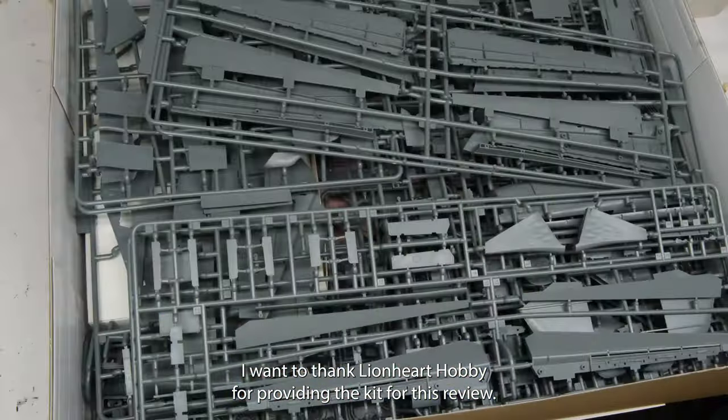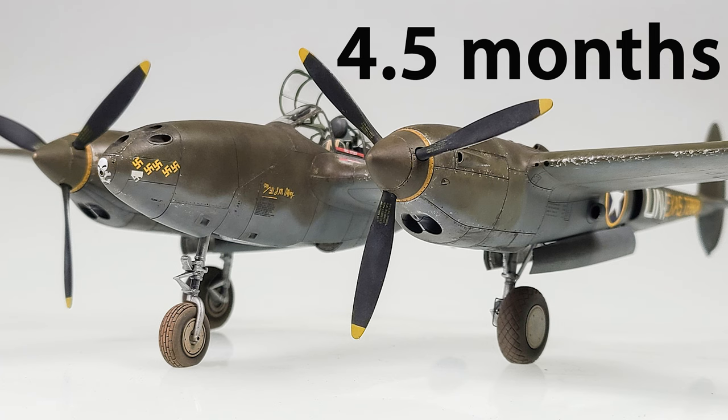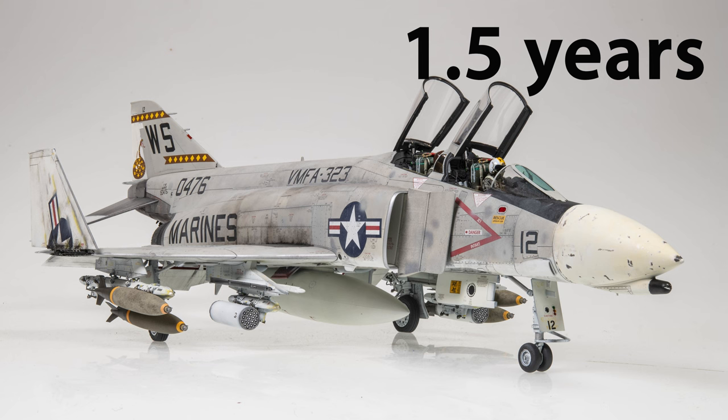Before diving in, I want to thank Lionheart Hobby for providing the kit for this review. I love kicking around new kits, but I go way too slow on serious builds to possibly keep up. These naked reviews give me the best of both worlds, and hopefully give you a clear look at fresh plastic.